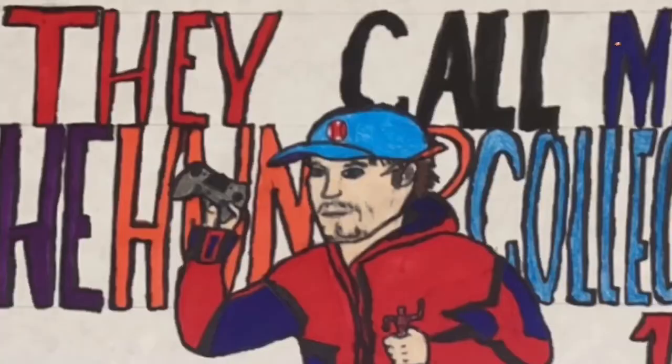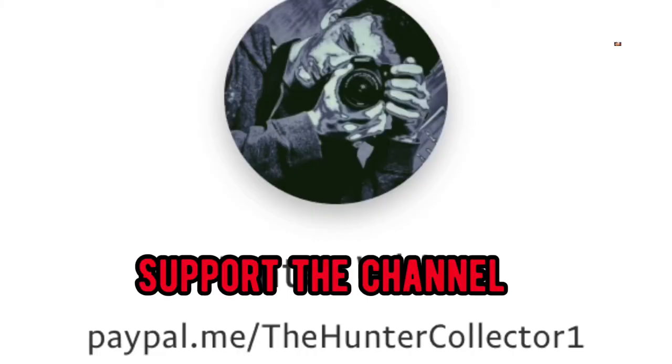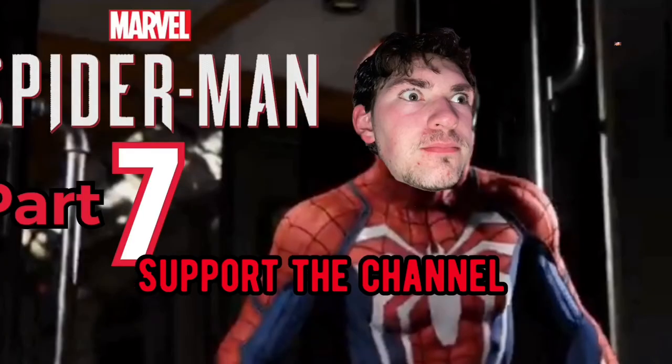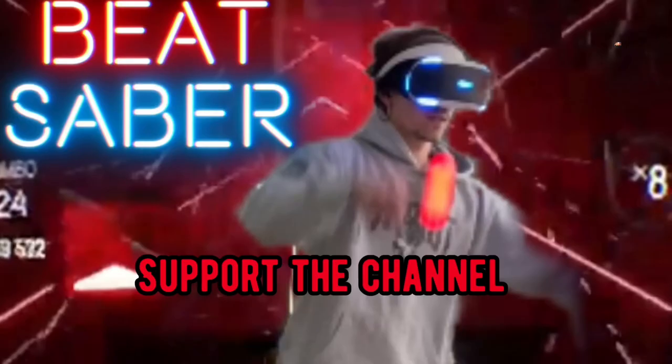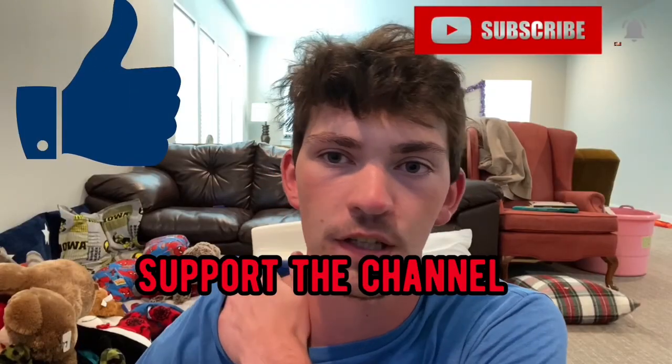I will try putting up my own merch store at some point — I just need time. I'm in the middle of baseball season right now, and I don't have a laptop myself at the moment, so if you could help by donating to my PayPal that would be really awesome. If you enjoy my nerdy, funny gaming, workout, and sports videos, make sure you like and subscribe, and I'll see you next time.